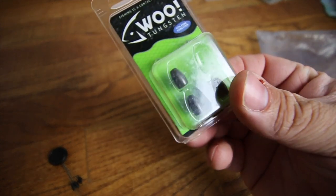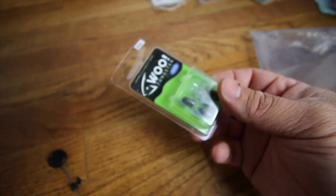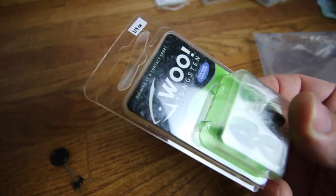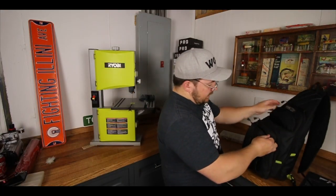We've got some Wu Tungsten weights — you guys should definitely check those out, great deals. And that's it for soft plastics and terminal tackle. The last compartment is where I keep all the tools.